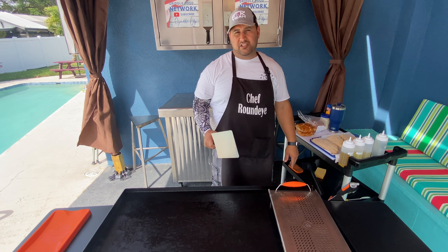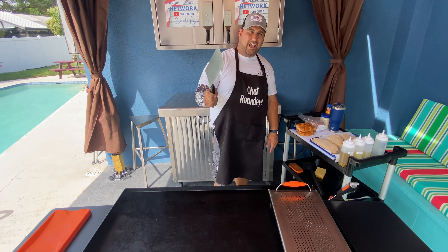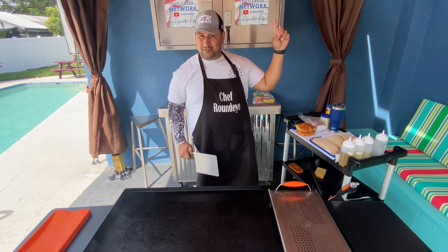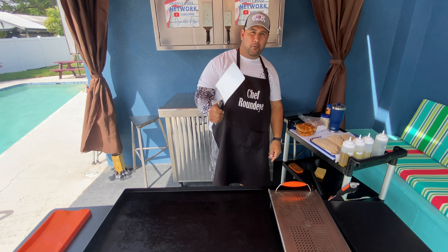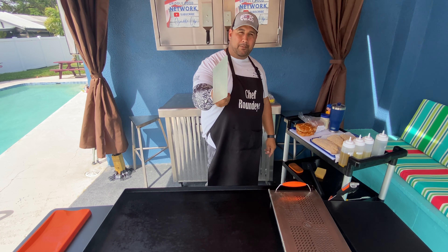Ladies and gentlemen, can I please have your attention? I need to give a big shout out to my boy — it's his birthday today. Happy birthday to the FSH dude. Check out his channel — my boy Captain Dino Gerasi on the vessel Not Responsible. It's your birthday, happy birthday, wish you the best, love you bro.